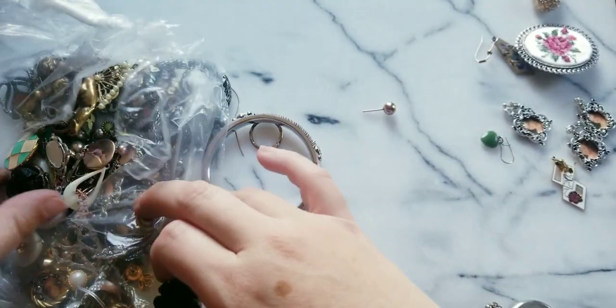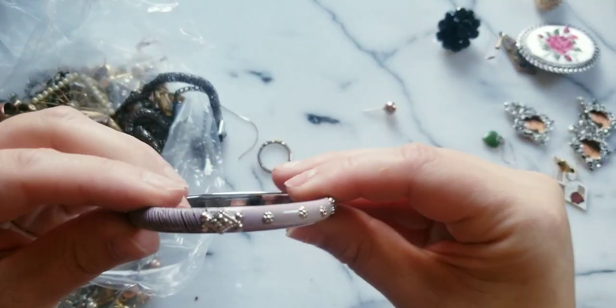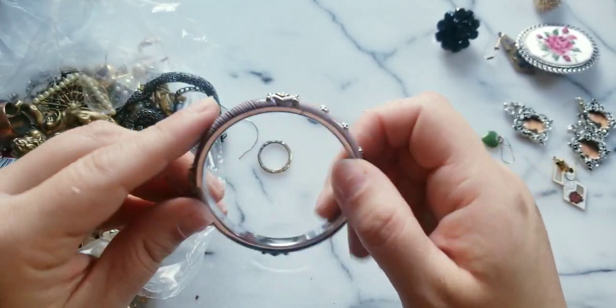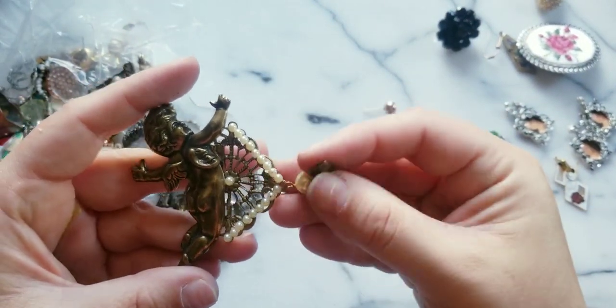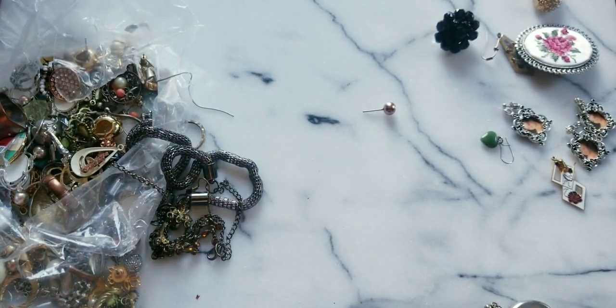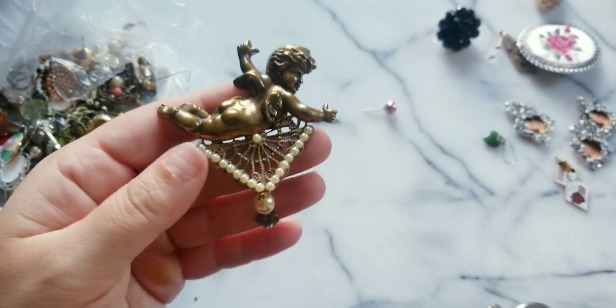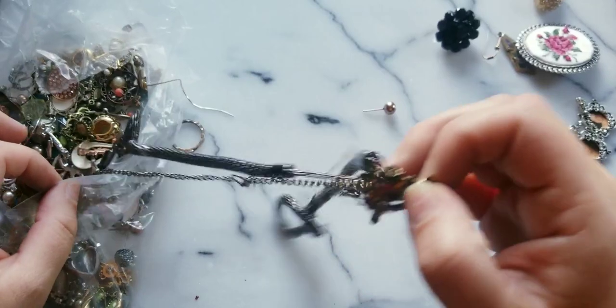Here we have a gray bangle — the enamel is still good. This is a cherub, oh it's a pin. Hidden hearts — look at how cute! I love cherubs. When I was young I used to collect angels and cherubs, had them all over my room. Those were the days.